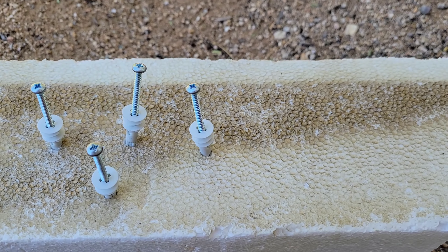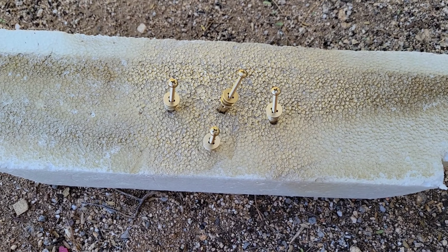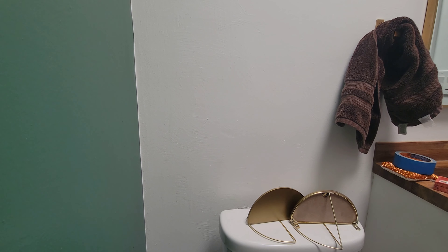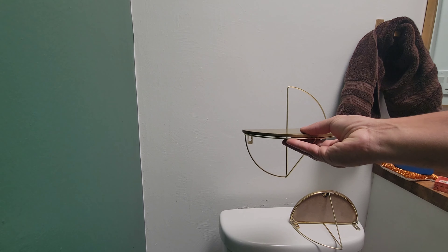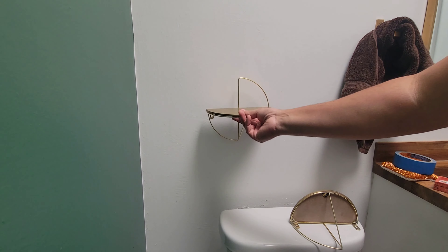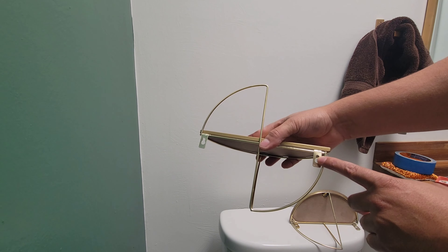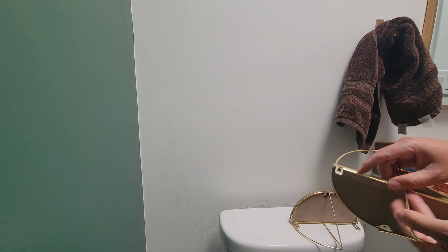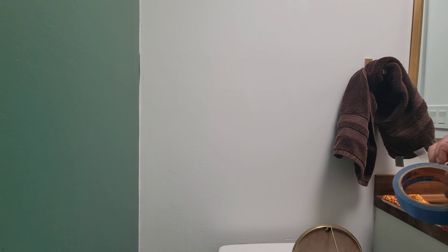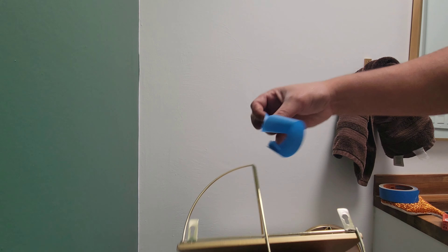Right now we're going kind of legit. I found the middle from right here because that's where it's gonna hang. You can measure it out, or you can do what the TikTokers do — you get a piece of tape.